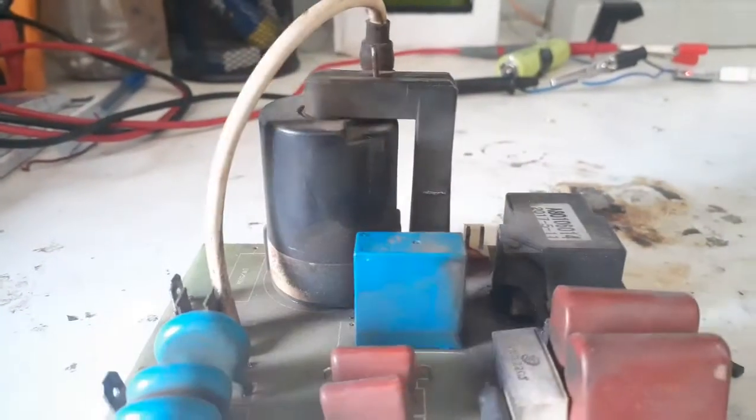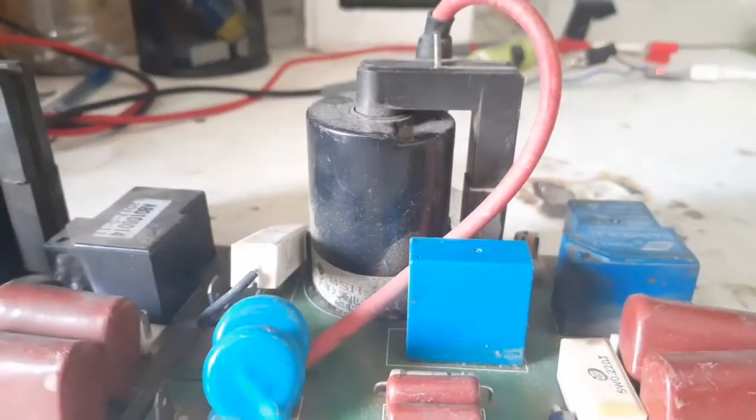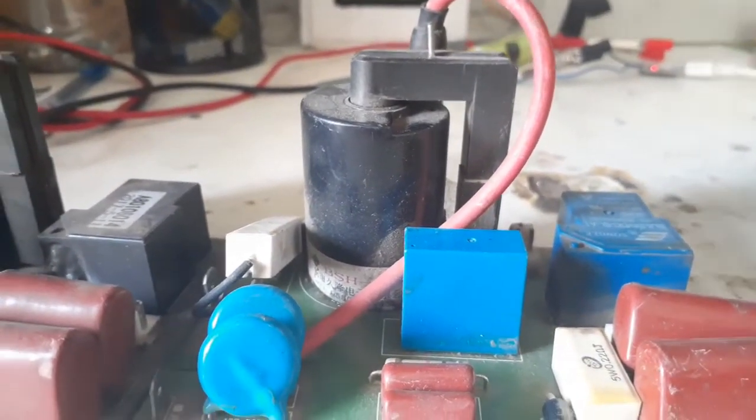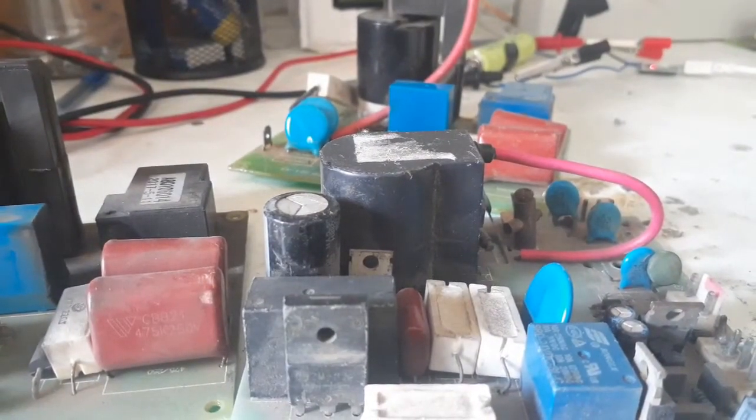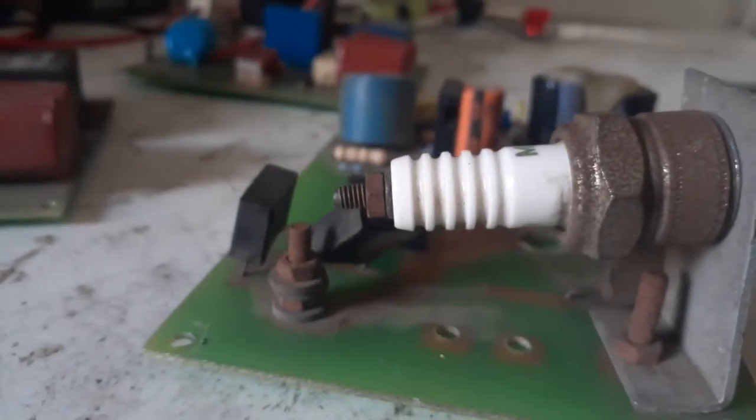Another component I recently found in gathered PCBs are ignition coils, or in other words flyback transformers, which can be the high voltage source you need. These are quite rare unless you still have old CRT TVs lying around.